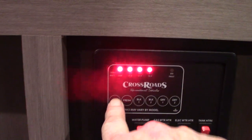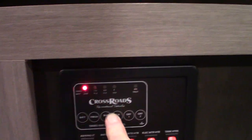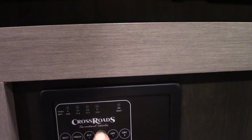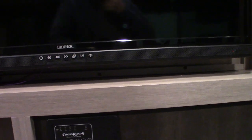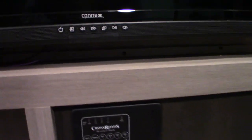Then you have your tank levels here. Your battery's charged, fresh water's empty, black is still being prepped so it's got to be dumped out. Black tube is not relevant because you only have one black tank in here, and then gray of course. It graduates up in one-third increments — once you get past two-thirds, you've got to start thinking about dumping the gray and the black tank.